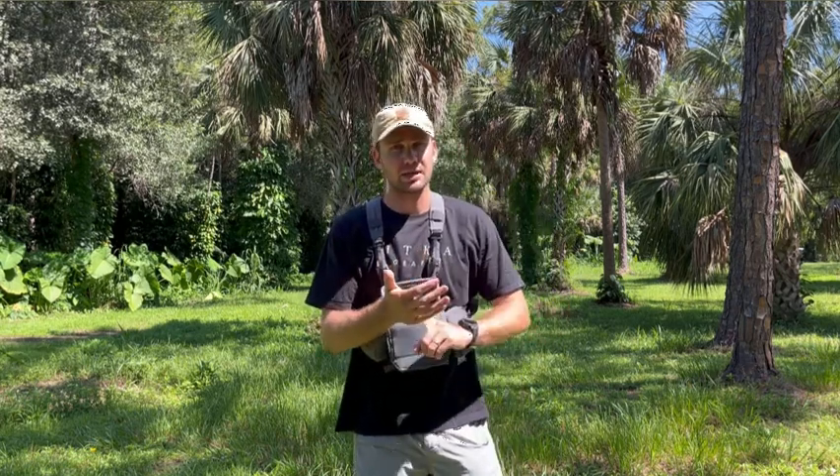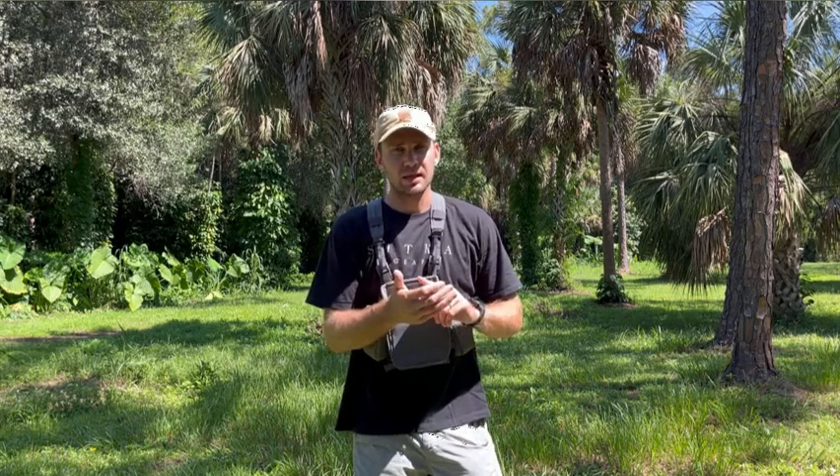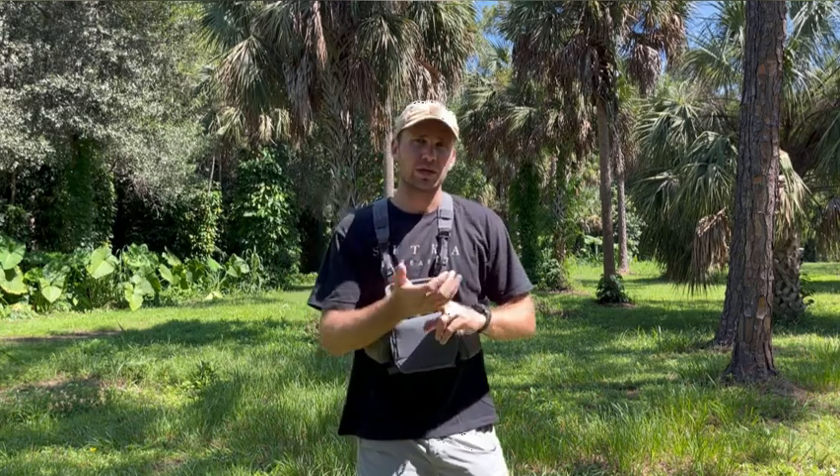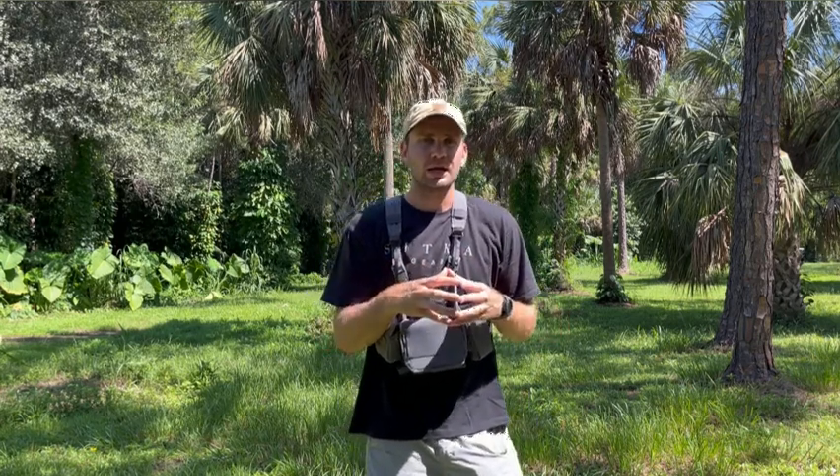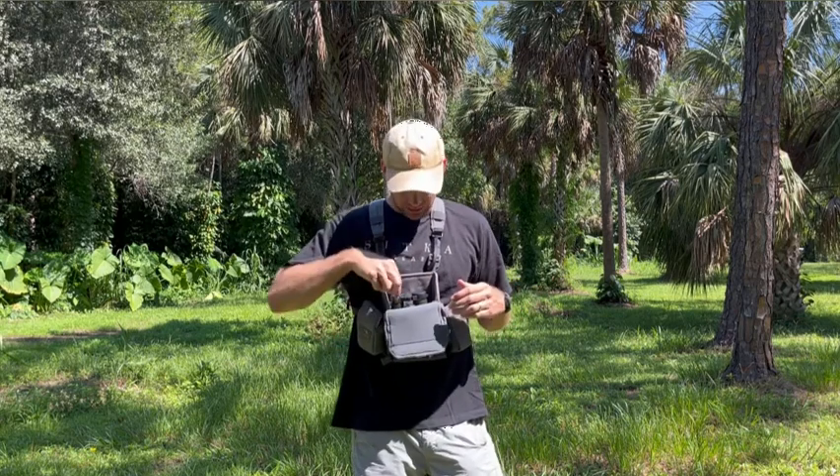First of all, they're super lightweight. I think this is around 20 ounces. They're really easy to just hold with one hand, especially for archery, and just a small footprint. I'll put the specs below for you guys to look at.